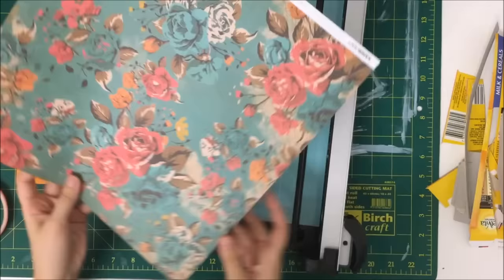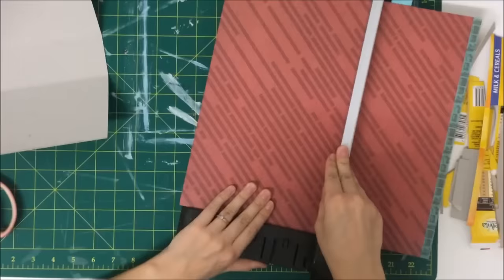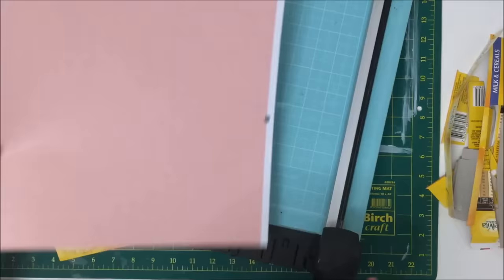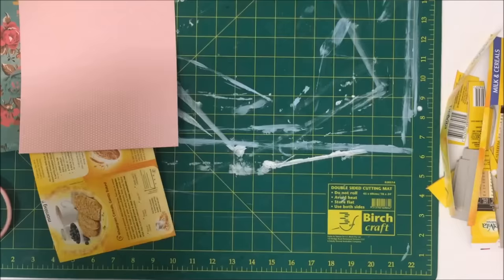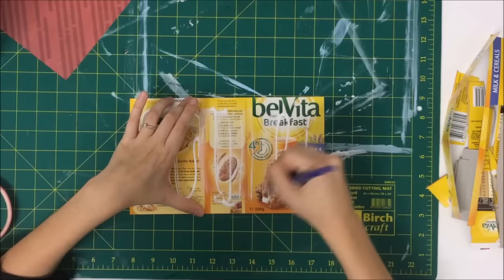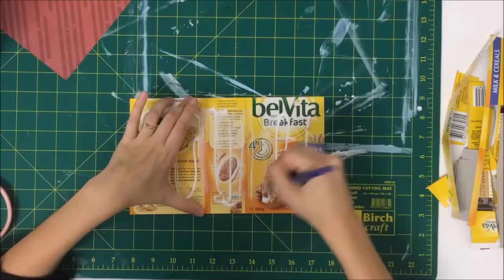So I just trimmed it down to a size — for this video I made it 6x4 — and now I'm just going to start covering it. I'm covering mine straight away but if you wanted to you could definitely reinforce the spine more. You could use a fabric, tape, or book binding tape to reinforce it. You could also layer it up to make it thicker, but for the sake of this video I'm just going to cover it with some paper straight away.